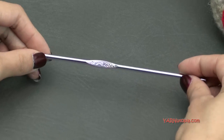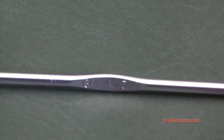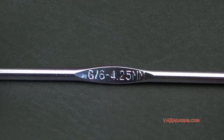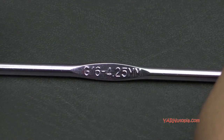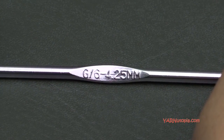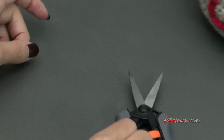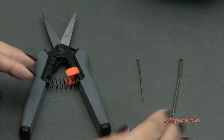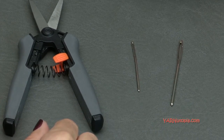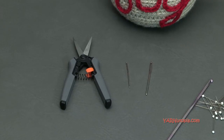I'm going to demonstrate with a G6 hook, which is 4.25 millimeters. If you have a 4 millimeter hook, which is just a G hook, or an H hook at 5 millimeters, you can totally use either of those as well. You're also going to need scissors and some yarn needles. I'm using a big yarn needle and a small yarn needle to sew in ends, because there is a lot of sewing in this — a lot of sewing, so be prepared.